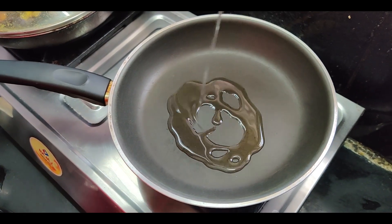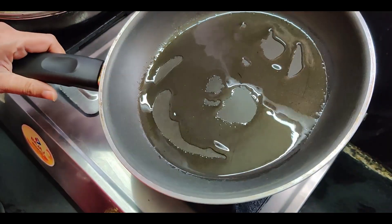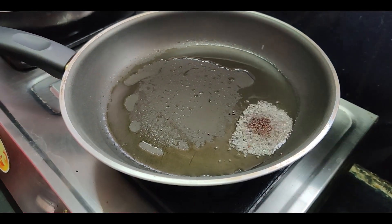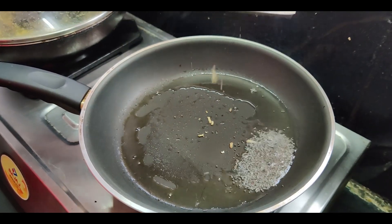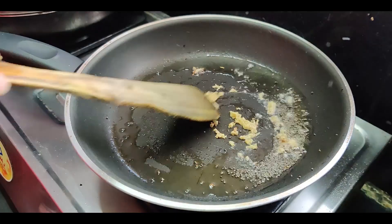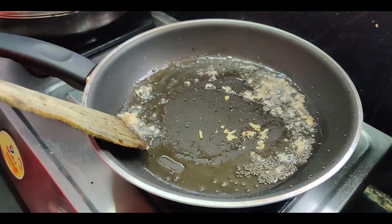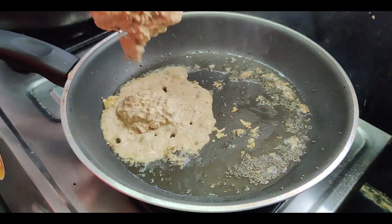Now, heat some oil in a pan. To this, add mustard seeds and grated ginger. Saute it for 5-8 seconds. Then add the peanut paste to it.